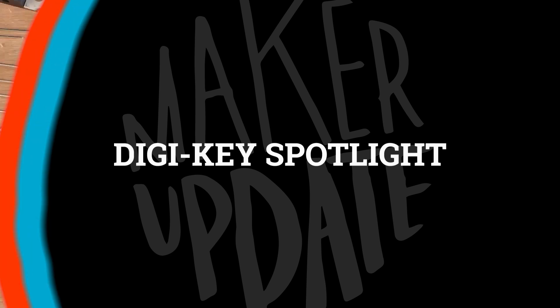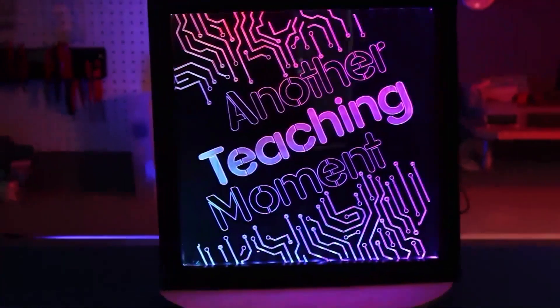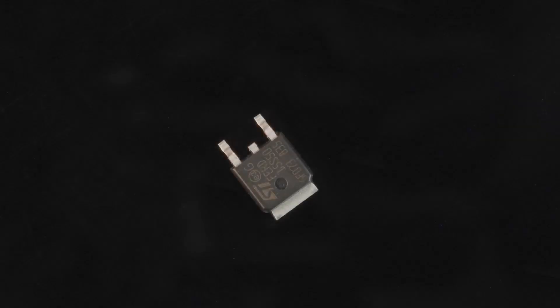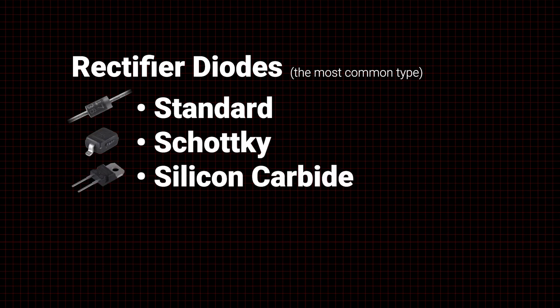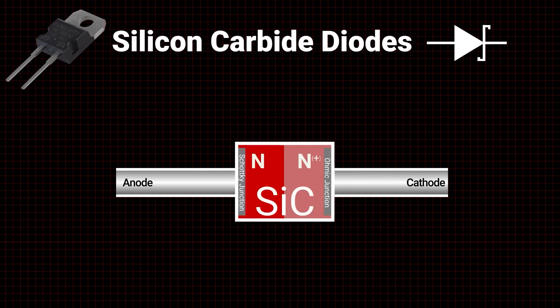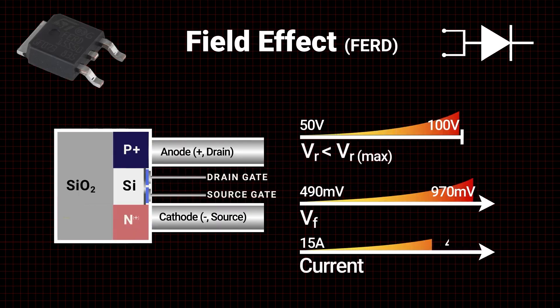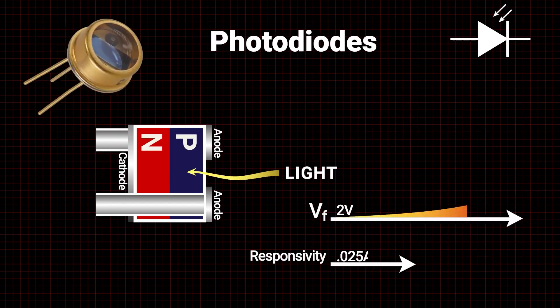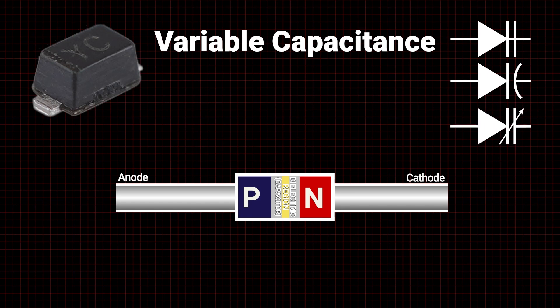For this week's Digikey Spotlight, we've got another great video in their Another Teaching Moment series, and it's all about different kinds of diodes. There are different performance parameters for diodes — from standard diodes, Schottky diodes, silicon carbide, super barrier — there's a lot to consider, and that's just for the standard diode types. I'll admit there's still a ton I don't know about different types of electronics components, but this is a great introduction to some of the options out there.